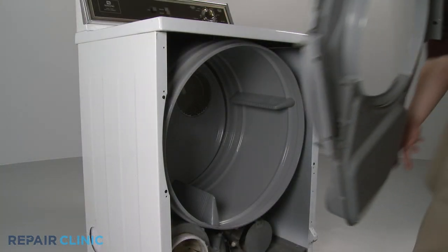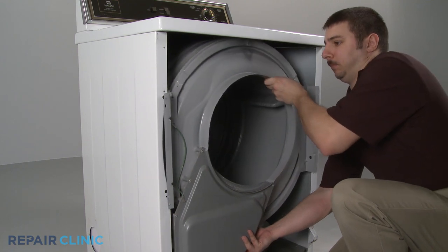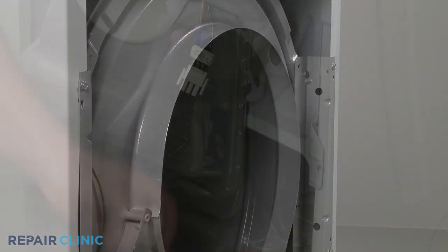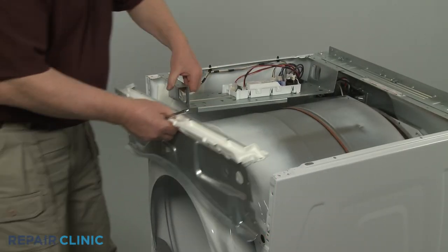With the new glide or glides installed, reassemble the dryer by aligning the drum on the front bulkhead, if applicable, then secure with the mounting screws. Reconnect any sensor wires and replace any braces or supports.